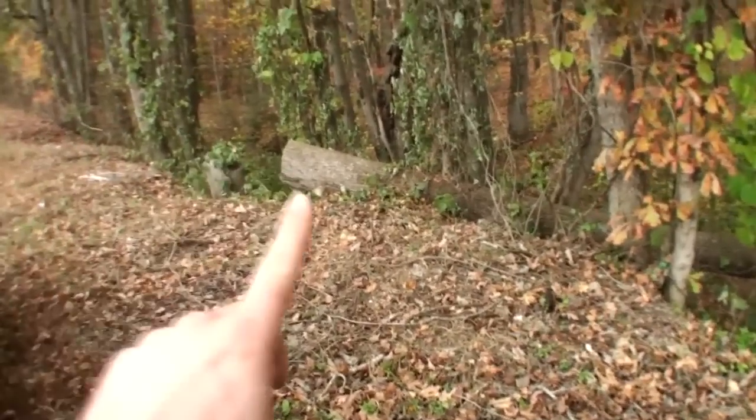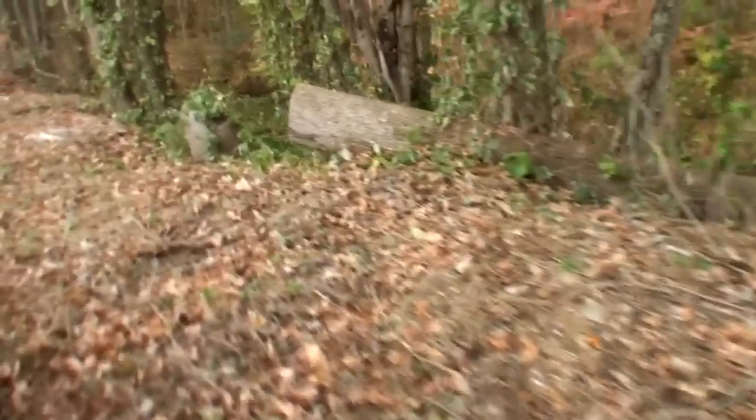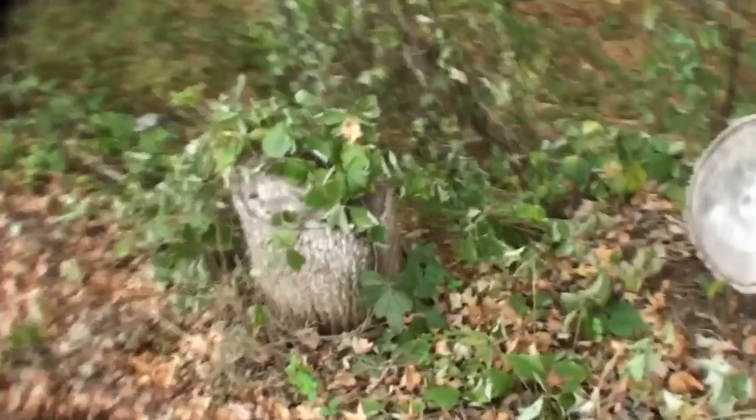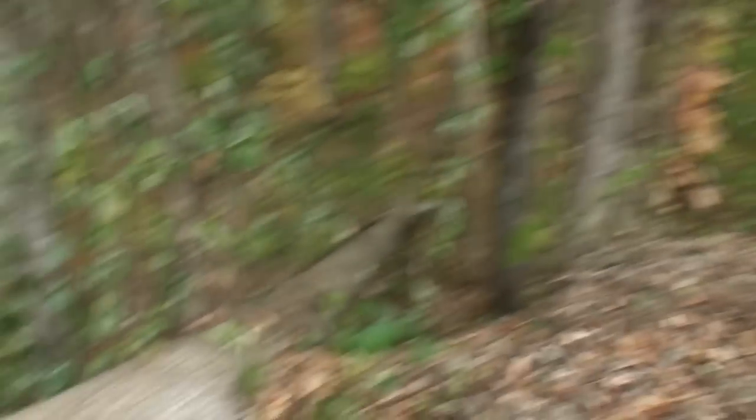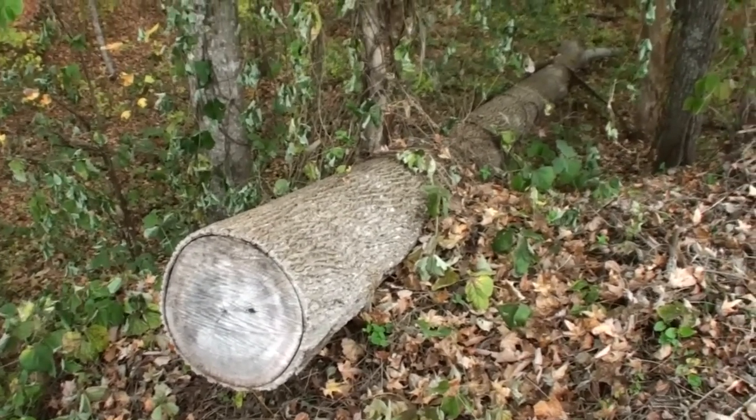The log we're actually going to be getting — you can see here's where it starts, goes down this bank all the way across. This thing died a while back and the power company comes through every once in a while. Since we're on the side of the road, they come by and cut down dead trees if they fear they might fall onto the power line. This was one of them.